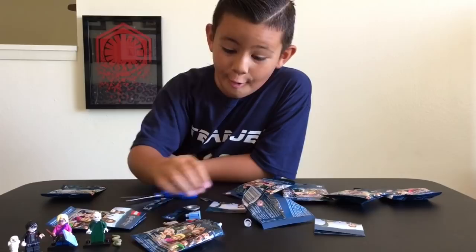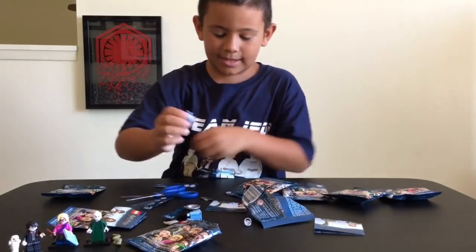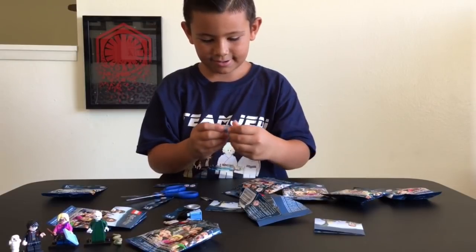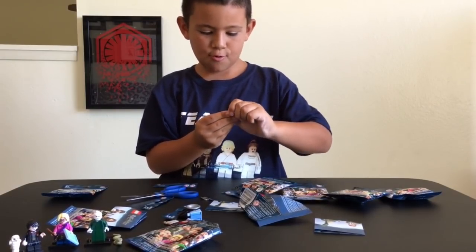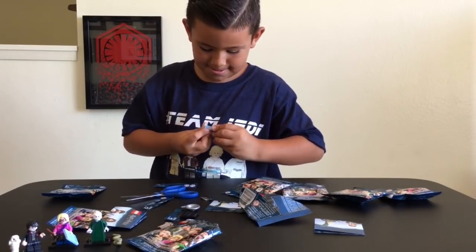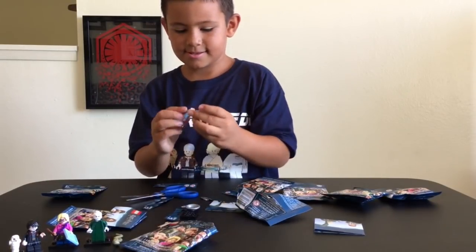Oh! Who is that? Is that Dumbledore? Yes, it's Dumbledore! We got Dumbledore! Awesome! We did good so far. We've opened five and no duplicates!